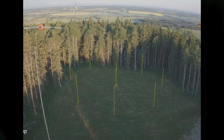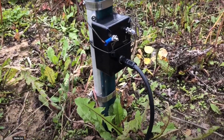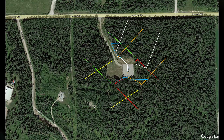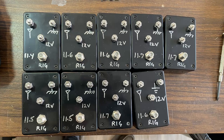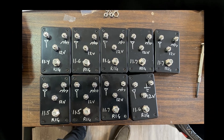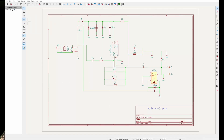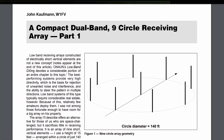I use these amps to lift the gain on my short vertical elements in my nine-circle phased array, and on all of my BOGs, both single wires and phased pairs. Currently, I have 22 of these amps deployed in the field. The original circuit was designed by John W1FV for use in his short vertical, high-impedance nine-circle receiver array.